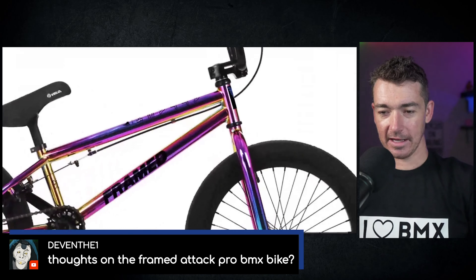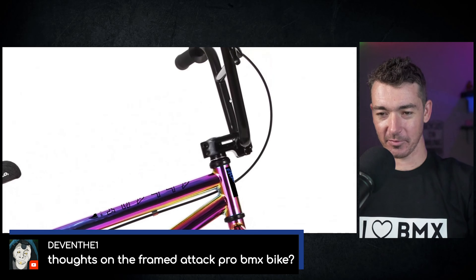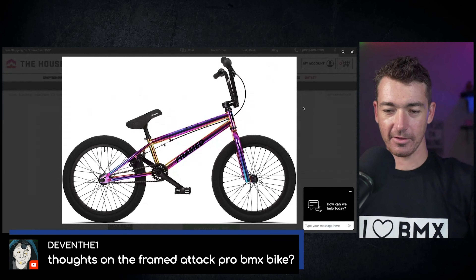First thing we see here, it's got a very low standover. The headset here is unsealed — this is a pressed headset, not integrated, so it's not the best because of that. This hollow stem is cool, but I promise it's going to break pretty quickly.